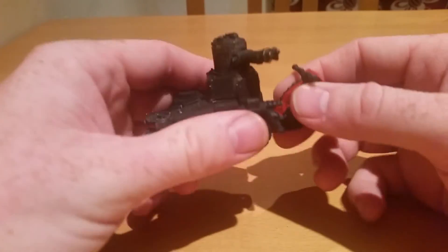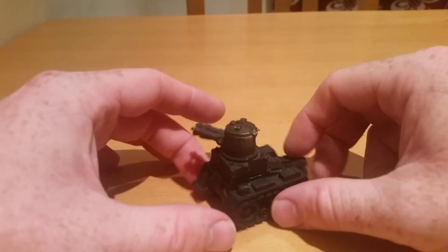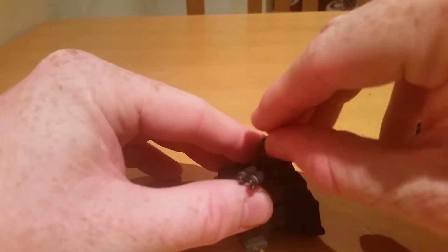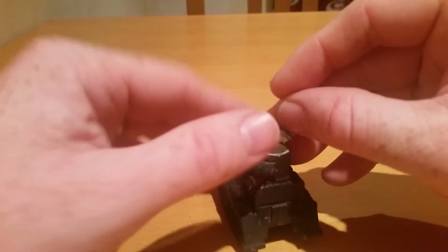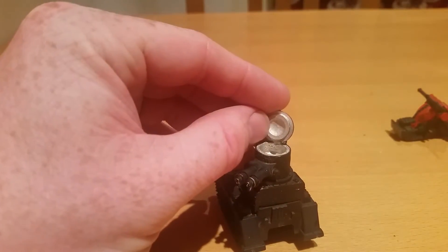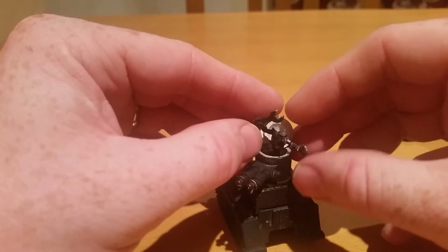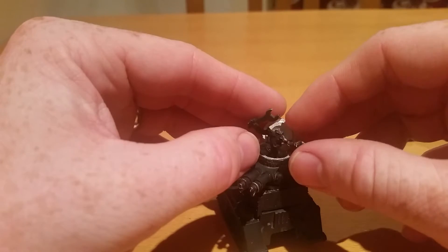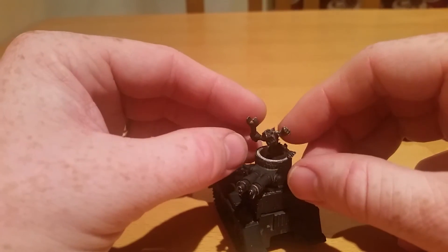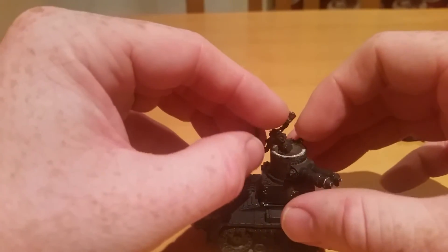I'll chuck him to one side — this bit pops straight off. I have seen one conversion where they basically did this and opened up this lid, which is also conveniently not glued. And they stuck a Gretchen in there, which I'm more than capable of doing. I could just have like a hand and a face sticking out or something like that, so it looks like a little Grott tank.